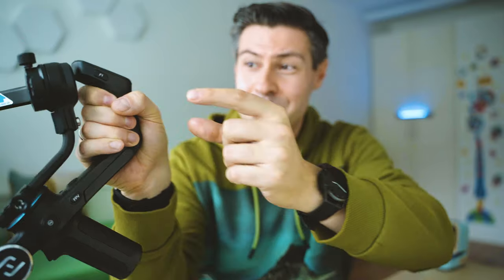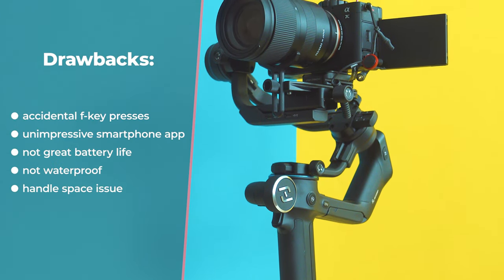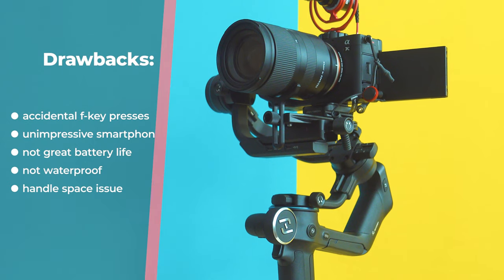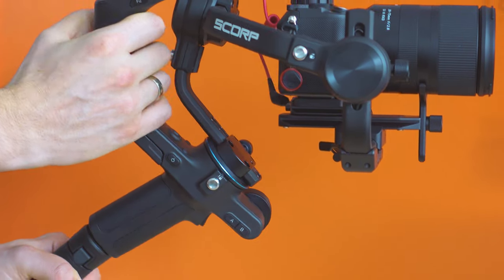Did I find any drawbacks? Of course. As a starter, I very often accidentally press the F1 or F2 buttons because they're really close to where my fingers rest — not a deal breaker, but could be annoying. The battery life: from the promised eight hours, I only get around six hours with a Sony A7C and a 550-gram lens, which is not that much — acceptable, but not superb. The embedded tripod is not that great — good to have, but unimpressive for product close-up slow motions and easily gets shaky. Sometimes the handle is too close to the arm, which is definitely a deal breaker for people with big fingers.